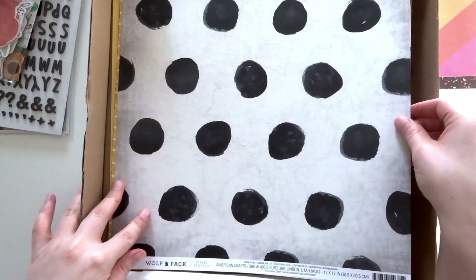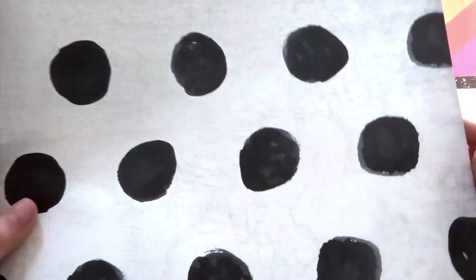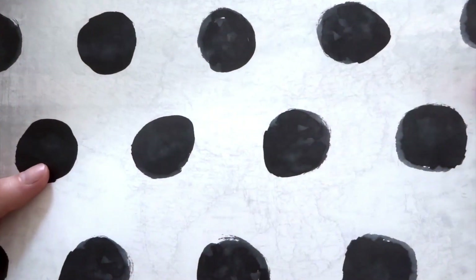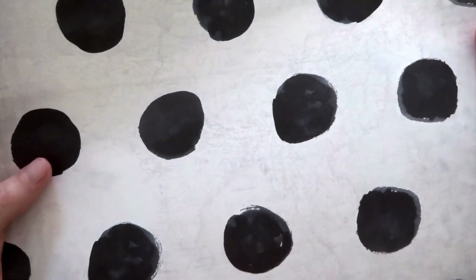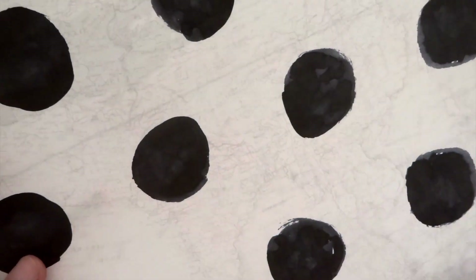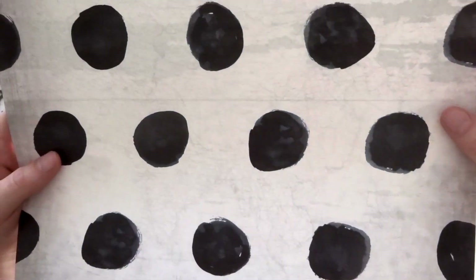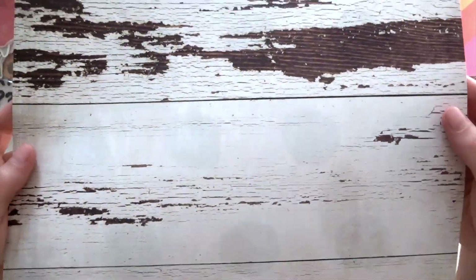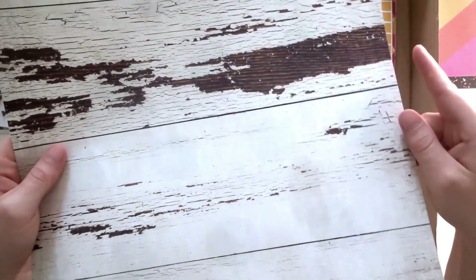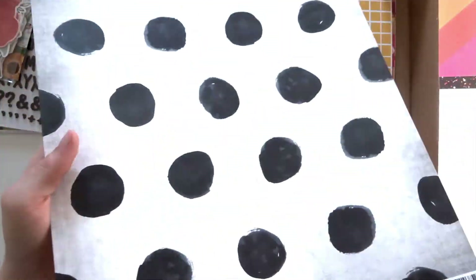Next, we have one from Heidi Swap Wolfpack, and they are large painted black circles on a background. I don't know if you can quite see on the camera, but the background is actually sort of an old-fashioned map — you can see there's some details there in sort of a sketch line. On the back of that, we have a wood grain, sort of distressed wood grain. I think I'll use this side, although I am quite taken by that map on the back, so we'll see.